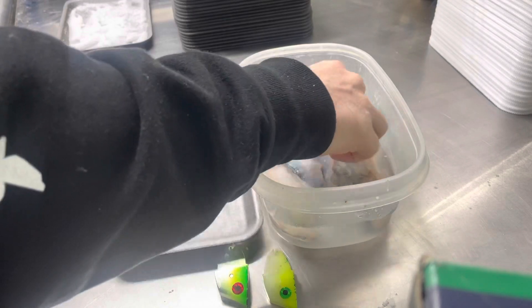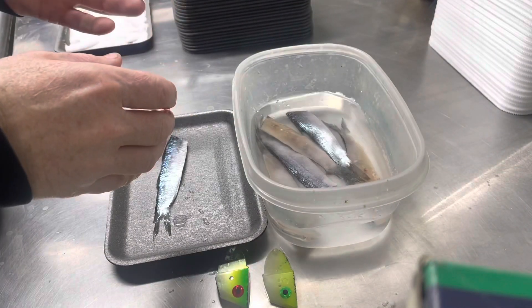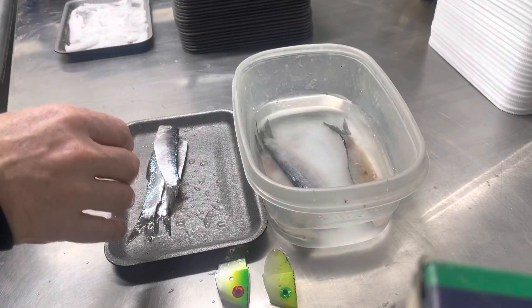It doesn't necessarily always take 12 hours. Usually, if I'm fishing the next day and I've got some bigger baits that I want to reduce the size, I'll stick them in around six or seven at night and they're ready when I get up the next morning.